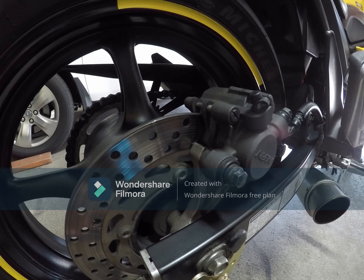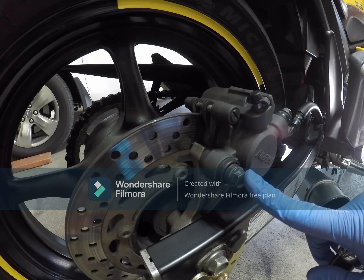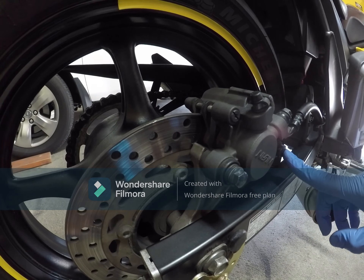Today we are going to replace the brake pads of this 2009 Yamaha FZ6R. Let's start with the rear brake. There are two bolts here — this is a 12mm and 14mm.